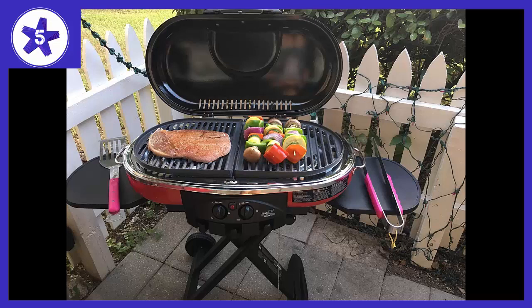It also worked well in the wind. My regular grill can have the flame blown out when the wind kicks up, but this little guy kept the flame going. All in all I am pleased. I didn't have any issues with the locking latch like some have had, but I also took an extra precaution and used a rock strap to secure the lid when traveling.